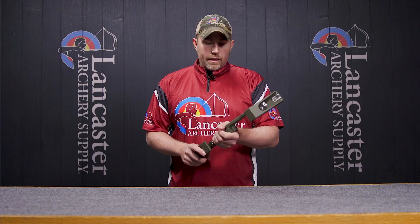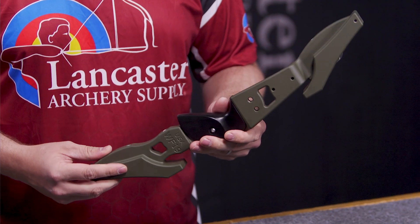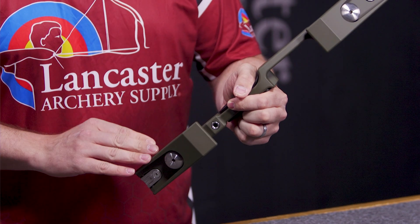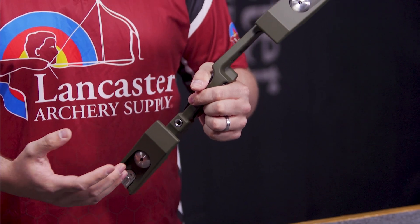Looking at the riser, it has many of the features that you're comfortable with in the CD line. You're going to have a weighted riser, so this is a 3.4 pound riser — nice comfortable weight, good balance on the riser. It has a forward design that they're known for, to give you extra weight and stability while shooting a bow without stabilizers.